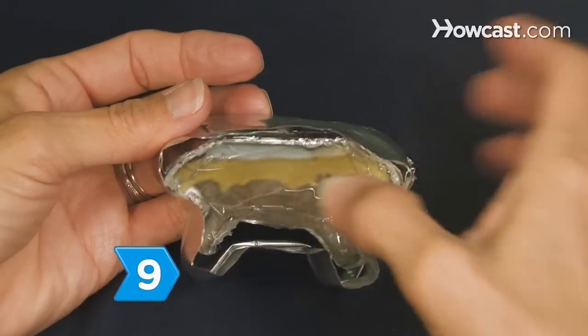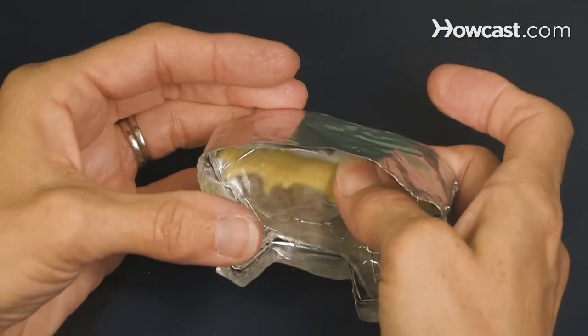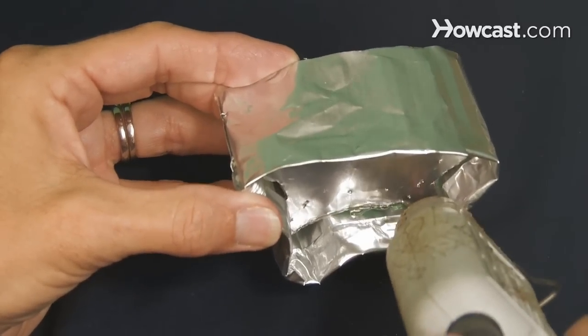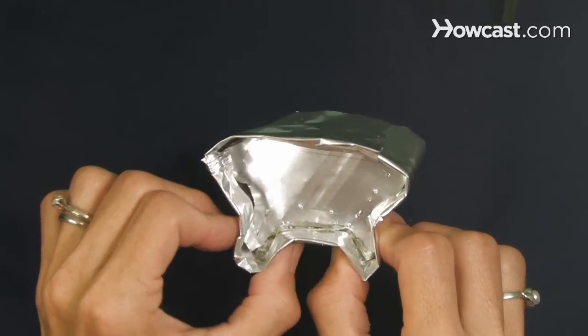Step 9. Insert the template into the bent cutter piece, and from the inside, attach it using the glue gun, leaving an inch of cutter edge. Then complete the edges loop by gluing it into place.